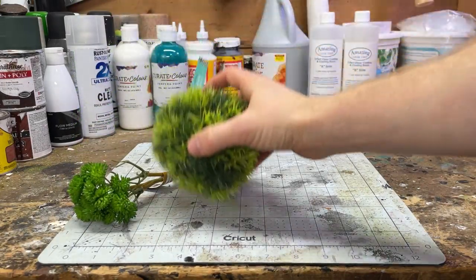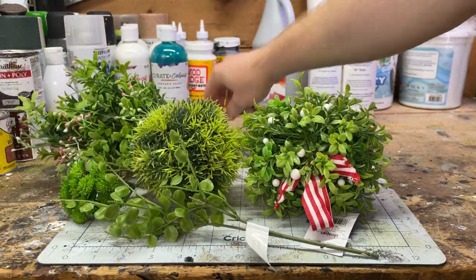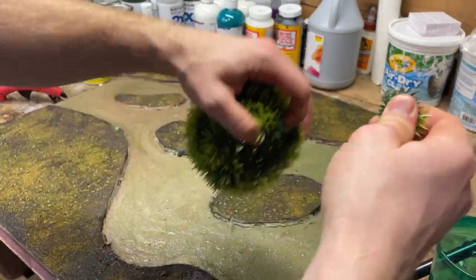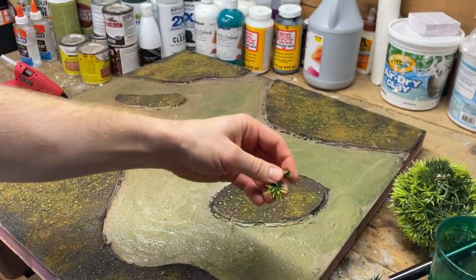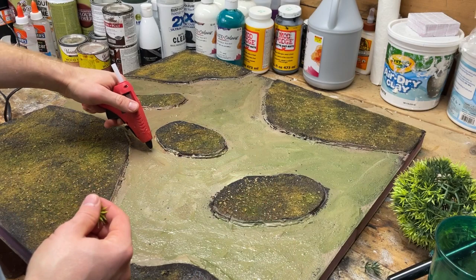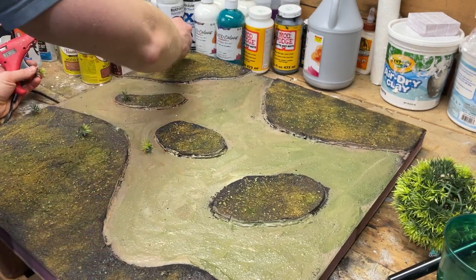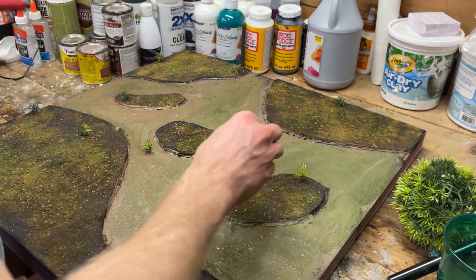Head down to your local craft store or hobby store and pick up a bunch of fake plants. It doesn't really matter what you choose — all that matters is that we're going to trim all of these down to make smaller plants for our board, as well as some dried sticks that I picked up from my yard to use as fallen trees. I'm going to use hot glue to put these down because I want them to dry quickly standing up. Don't be afraid to put them everywhere — one of the traits of swamps is that there are a lot of plants poking up from the surface, so just put them anywhere and everywhere you feel is good while leaving some open space for scattered terrain in the future.